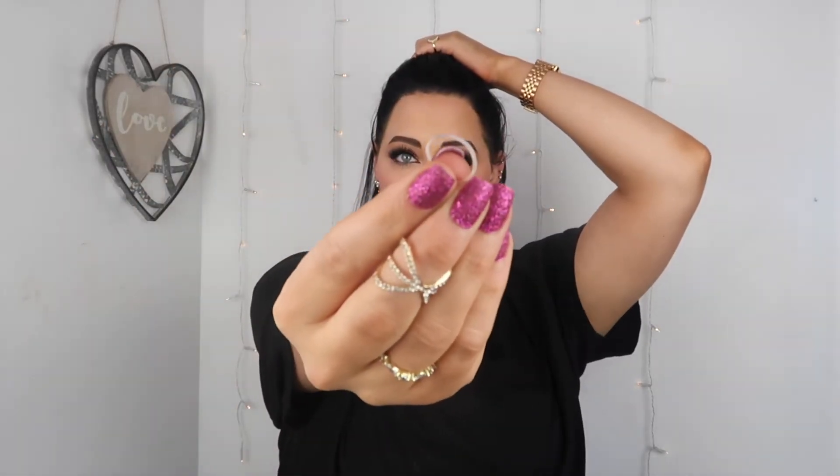Once you have that hair secured, we're going to go in with some clear elastics. These are really great for holding the hair in place but they don't give that really bulky look that a regular hair tie would give. Once you have your hair secured back, you can then pull forward some of that hair to create a little bit more body, or you can just keep it slicked back — it's really whatever you prefer.